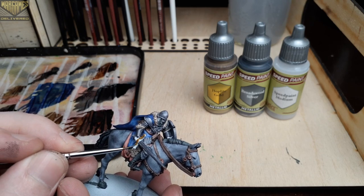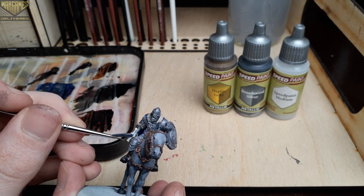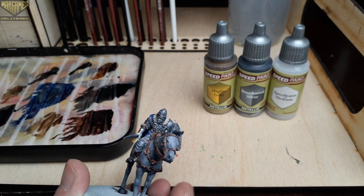Moving right into our next metallic, we'll switch over to Hoplite Gold for the hilt of the sword and the rings on his breastplate. This will give us a nice bit of variation between metallics.